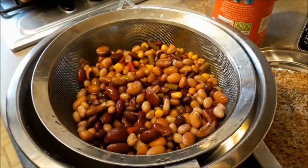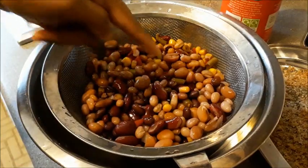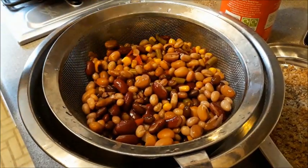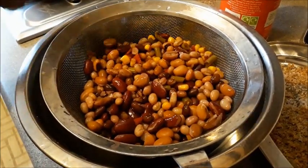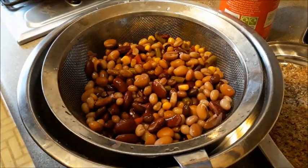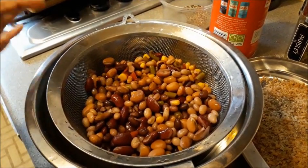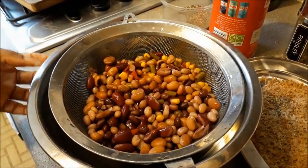I have drained two tin cans of mixed beans. This mixed beans tin contains red kidney beans, haricot beans, bell peppers, sweet corn, black-eyed beans, pinto beans, and other veggie varieties. You can also add chickpeas if you have them. All of this is pre-boiled and available in cans.